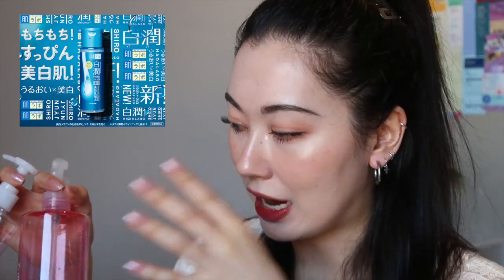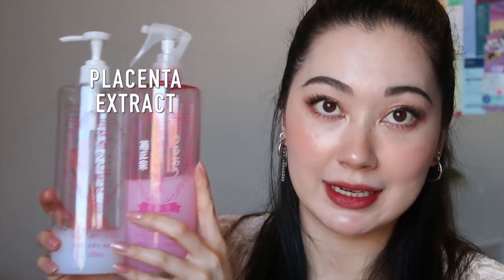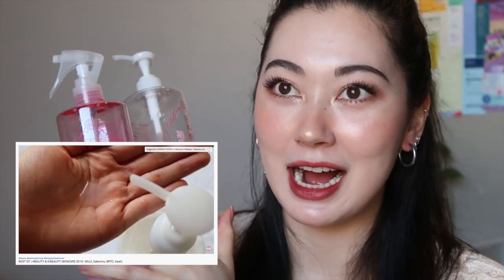Other than the fermented rice extract, both of these products actually include arbutin, which is a really good ingredient for skin brightening — the Hadanaba lotions, the Shirojun, includes it, which I have loved for a very long time. They also have placenta extract to moisturize and hydrate, similar to the Suhada Shizuku placenta lotion toner that I have mentioned many times in the past.